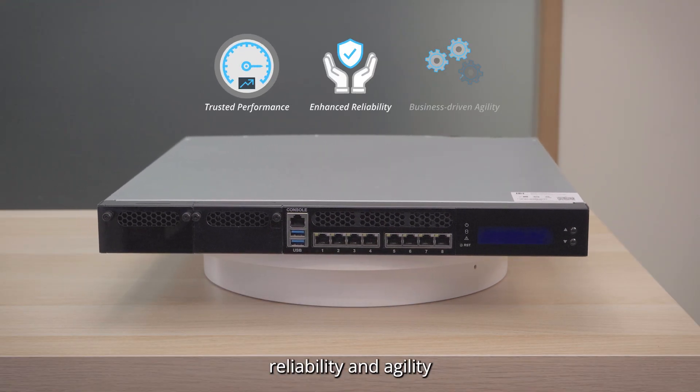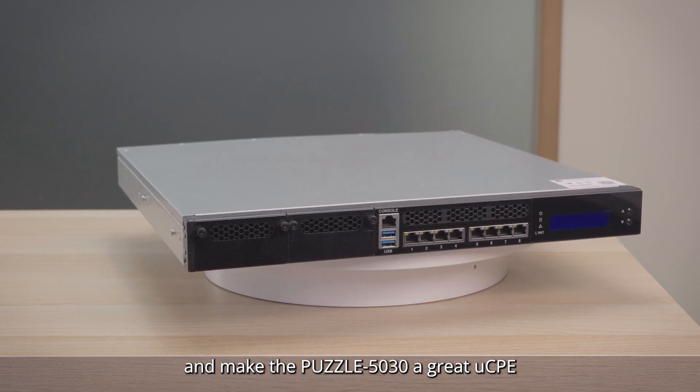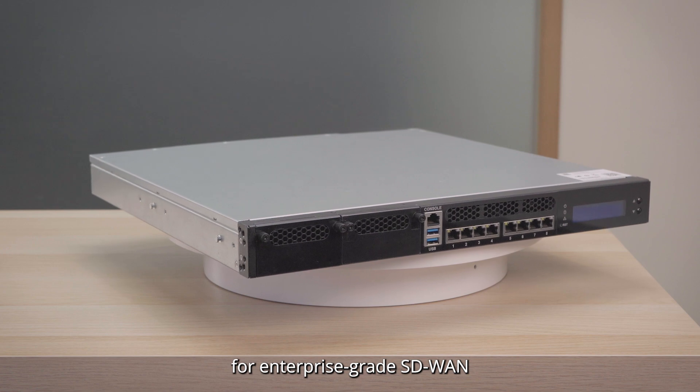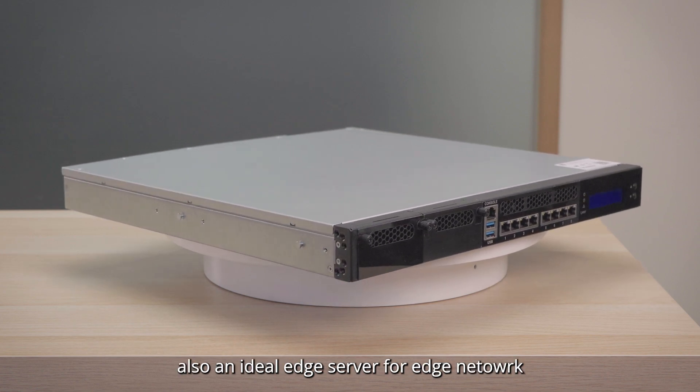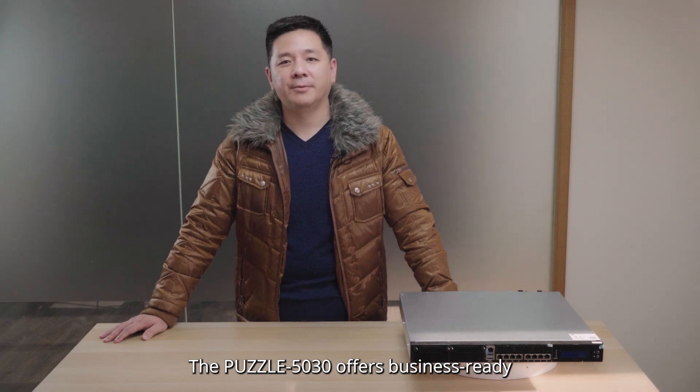performance, reliability, and agility, and make the Puzzle 5030 a great UCPE for enterprise-grade SD-WAN, and also an ideal edge server for edge network.